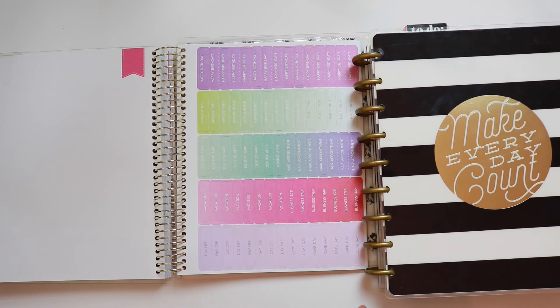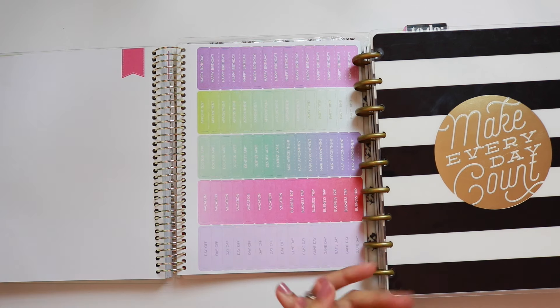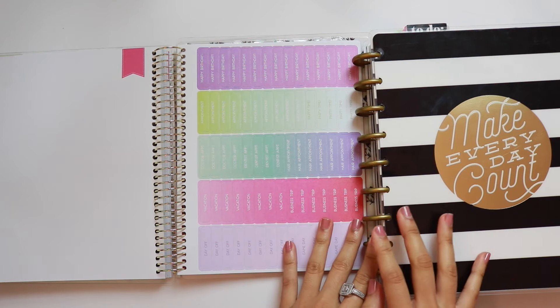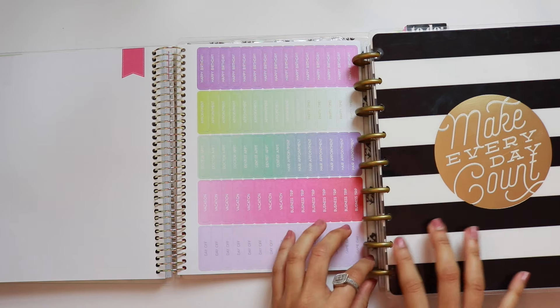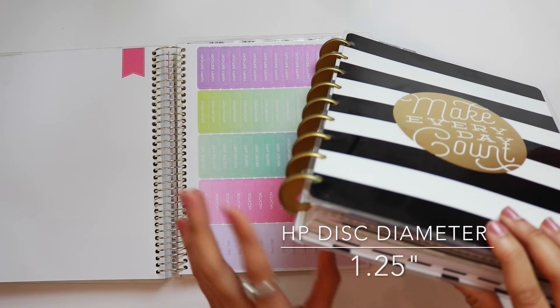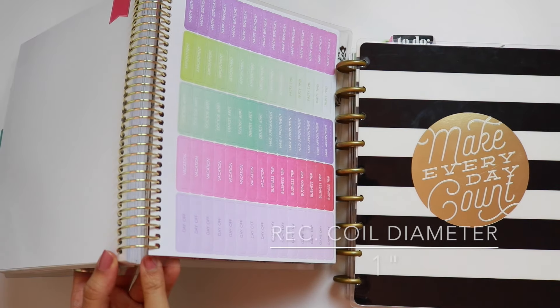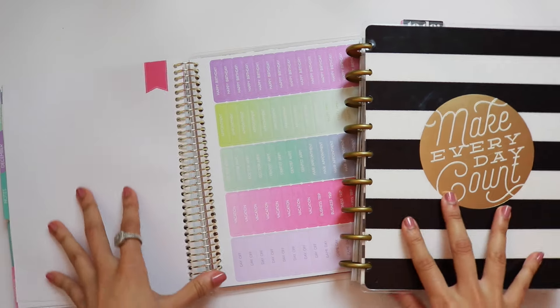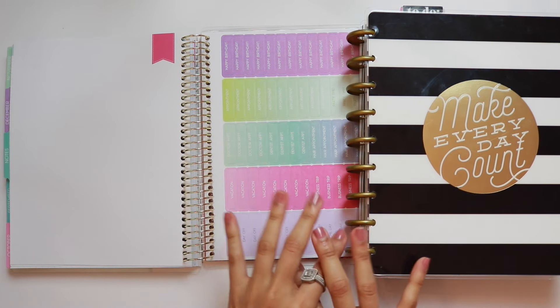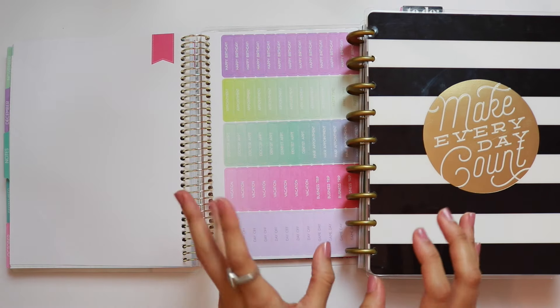This really does boil down to disc-bound versus spiral — and obviously that's not a decision I can make for you, I'm just laying the facts down. The discs on the Happy Planner are about one and a quarter inches in diameter, and the coil on the Recollections is about one inch in diameter. So it does make a difference in terms of how bulky the planner is, though I think it looks more dramatic on screen than it actually is. That said, that quarter inch is pretty significant when it comes to planners.